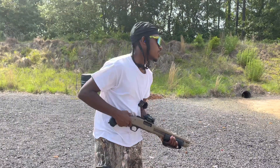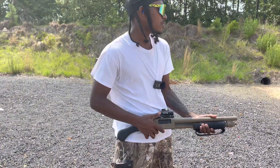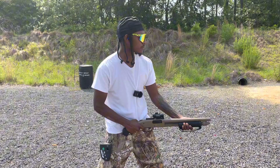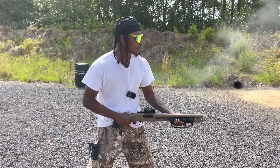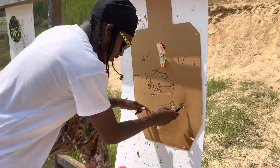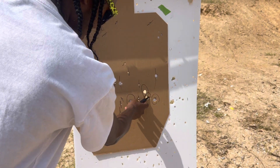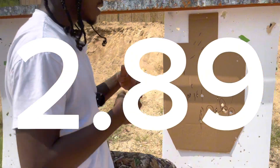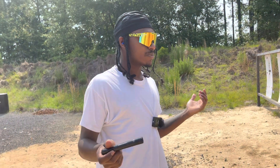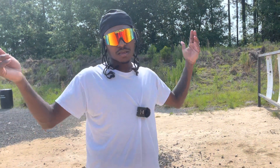Let's run it back with the laser, giving myself the same starting conditions — off safety, already aiming. Hit, hit, and hit. I didn't miss, and my time improved. Now I know for a fact the laser is better. I made it look bad for a minute, but y'all agree with me, right?